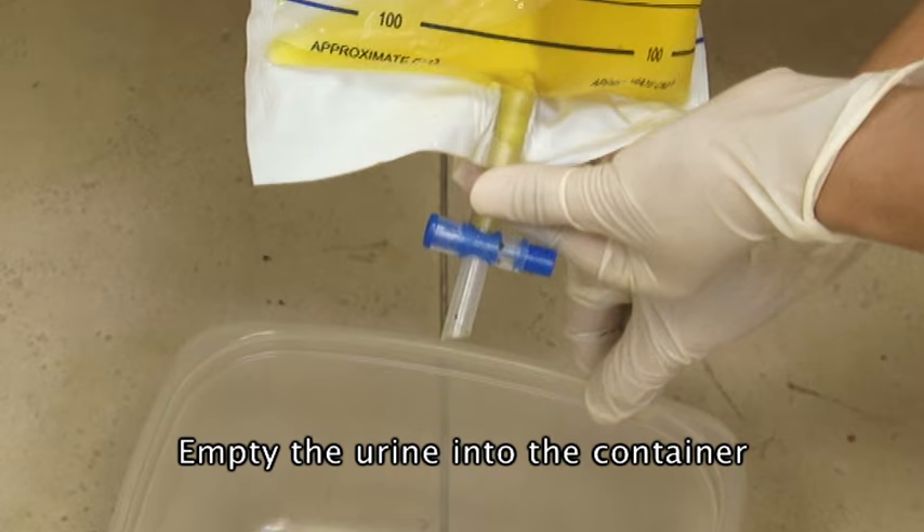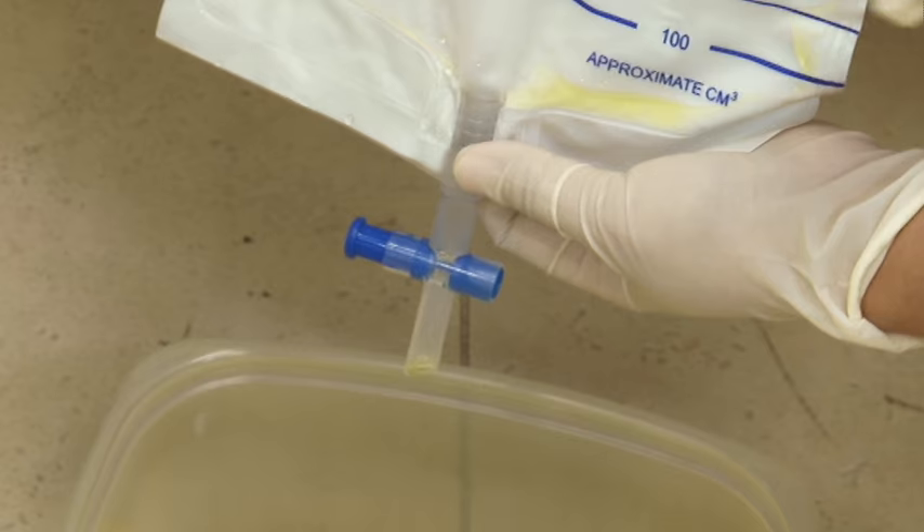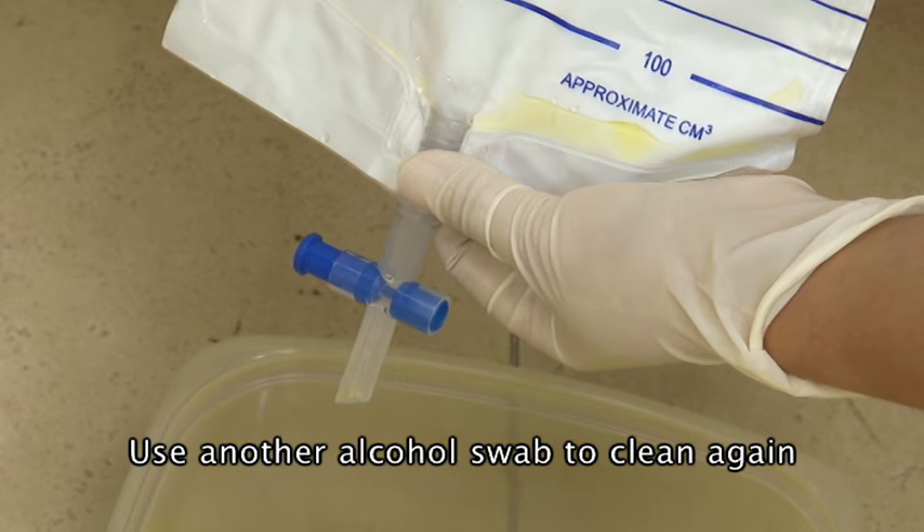Open the outlet valve and allow the urine to drain into your jug or container. When the urine is drained, close the valve and then use the second swab to clean the area.